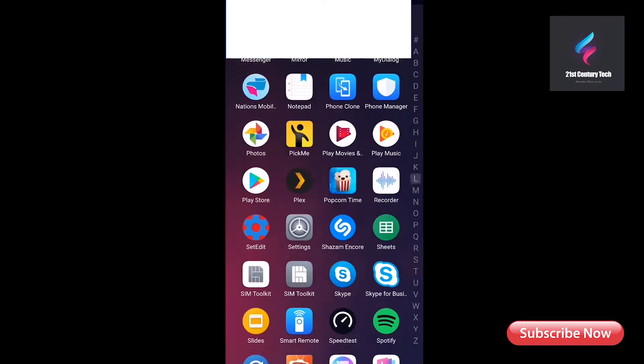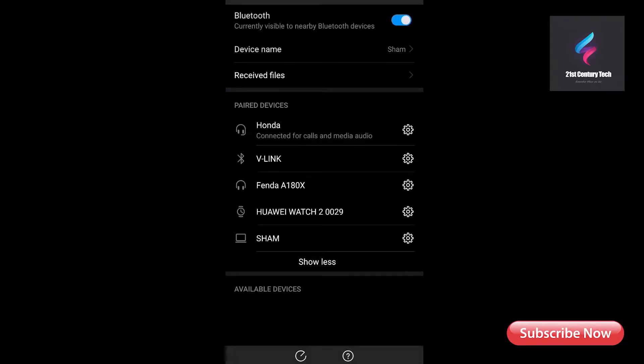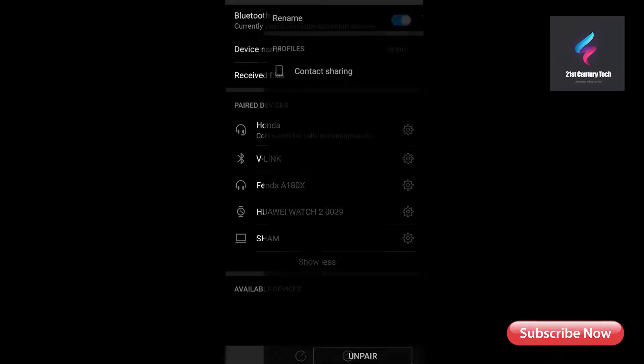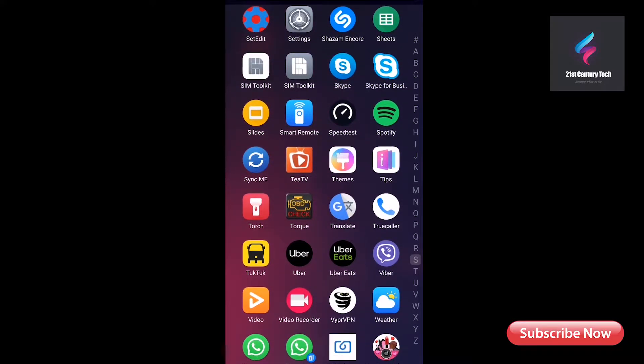Open your Bluetooth and search for a device called vGate or vLink. I've already paired mine — the Bluetooth PIN is 1234. Pair the device first and it will appear in your paired devices list. After that, go to the Torque application.